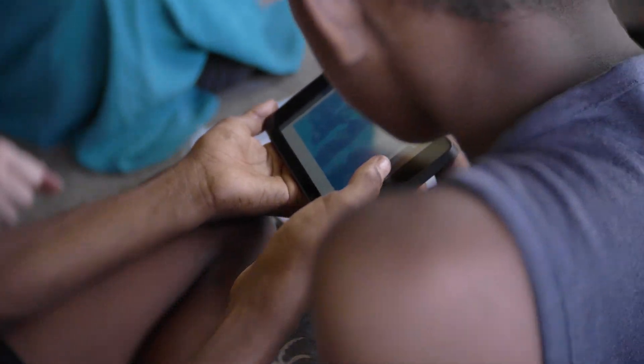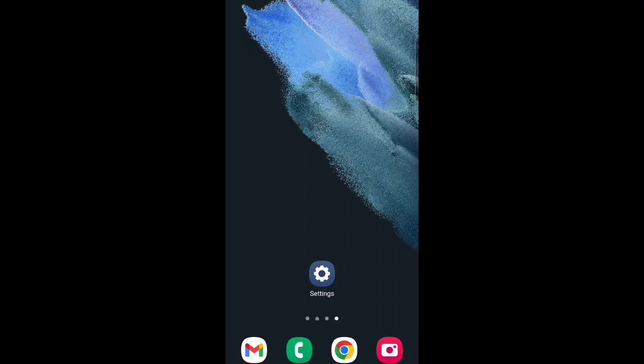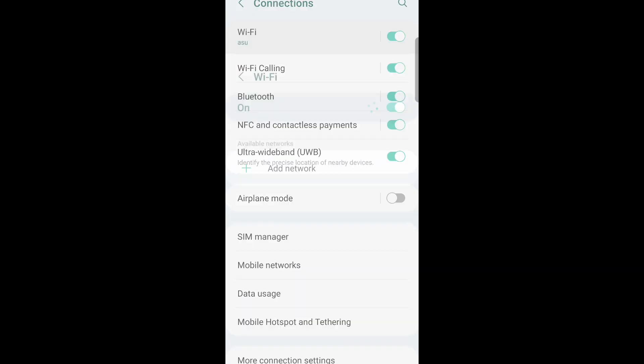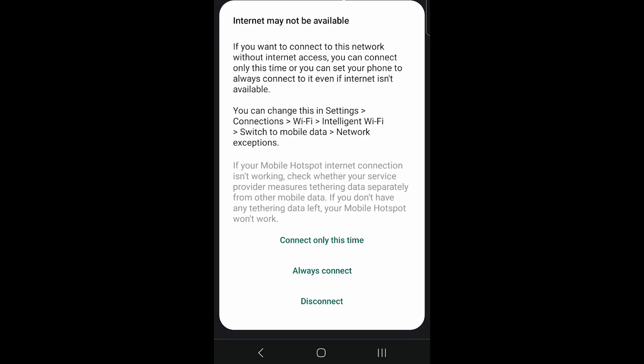Any Wi-Fi enabled device can connect to the SolarSpell library, including tablets and laptops, but today I'm going to use my smartphone. Open Wi-Fi settings and connect to the Wi-Fi network called Spell. You may see a message pop up that says you're not connected to the internet — and that's true. Go ahead and click connect anyway.